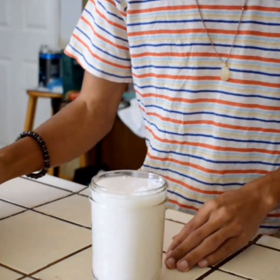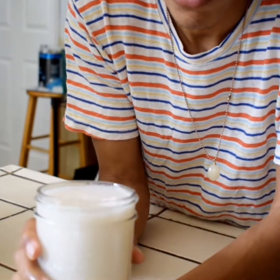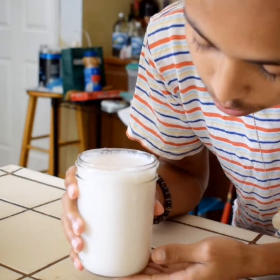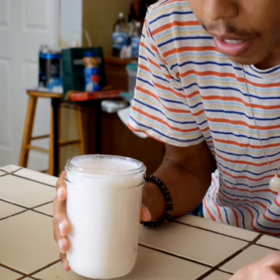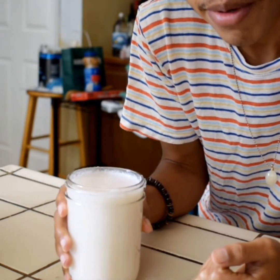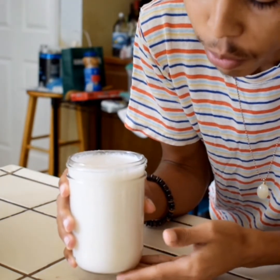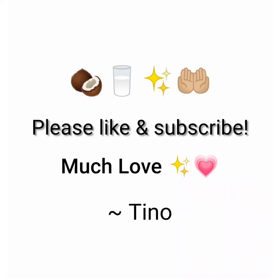And there you have it — fresh, organic, raw coconut milk. You can use this for smoothies or drink it by itself. If you're fasting and you're not trying to lose too much weight, this is a perfect drink to incorporate. Let me know in the comments what you guys do with this and how easy it was for you. Much love — I look forward to doing more things like this. Peace and blessings.